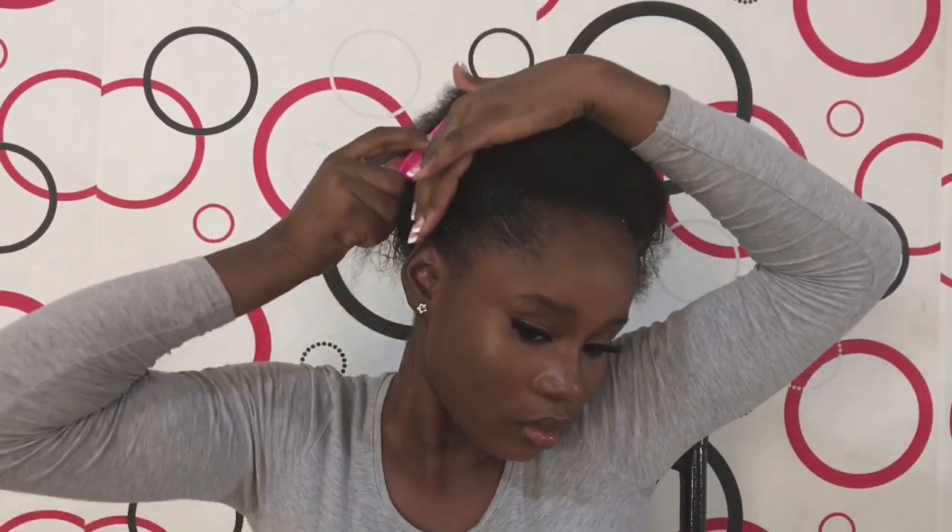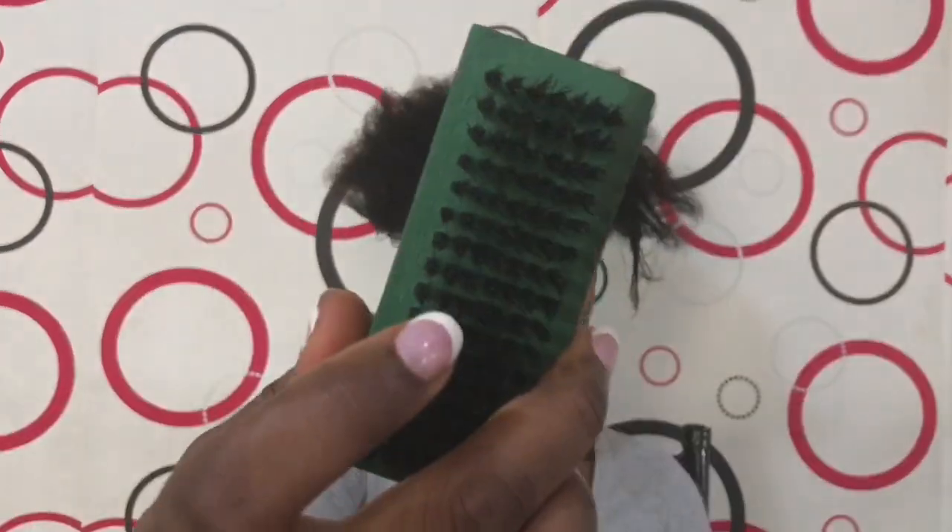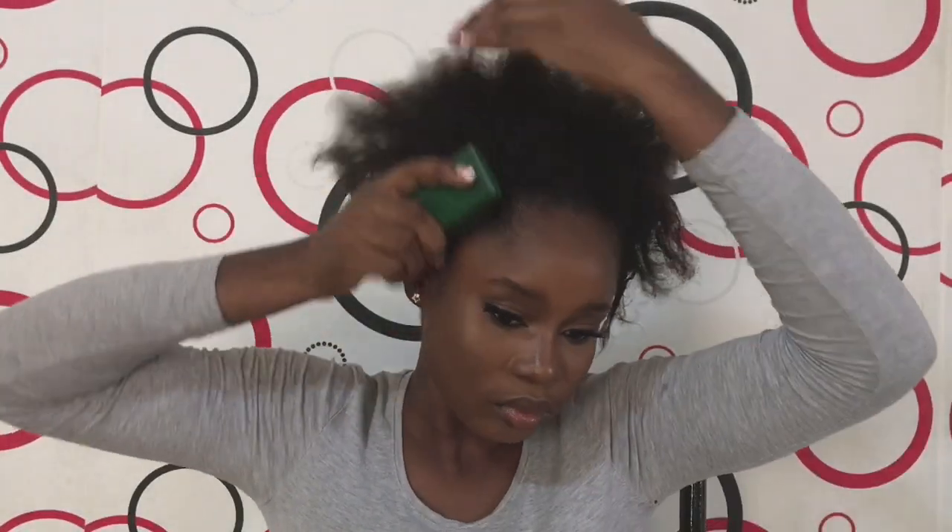You guys, I'm transitioning my hair, so I'm going to be showing you tips on natural hair soon. I'm probably going to be doing my big chop. I'm going to be using this brush to brush my hair.